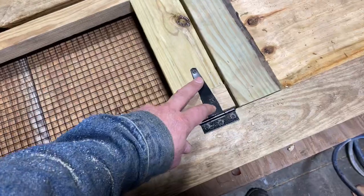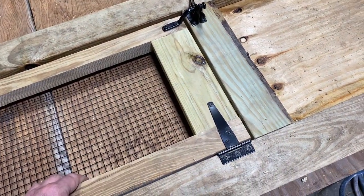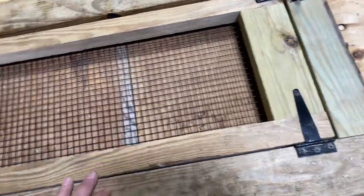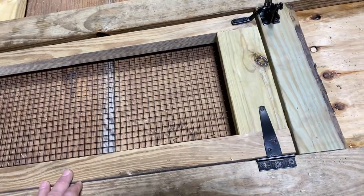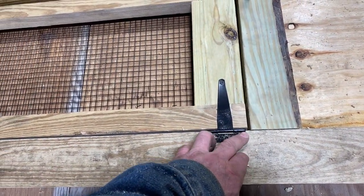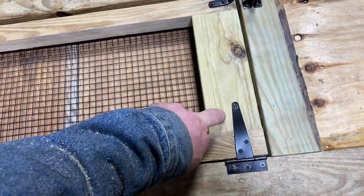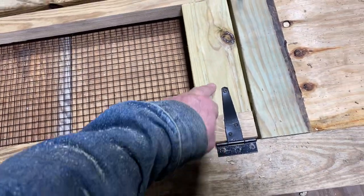When you're putting these hinges on, sometimes things will tend to tweak just a little bit on you, because this is not an exact science — it's a chicken coop. This is going to get a piece of plexiglass laid on it later. I cheated these hinges over towards the outside because I don't want the plexiglass to hit the hinge when I put it on.